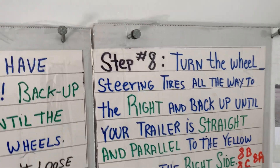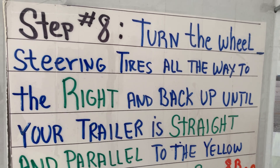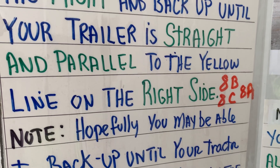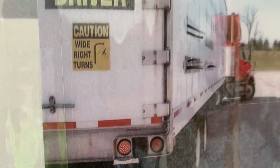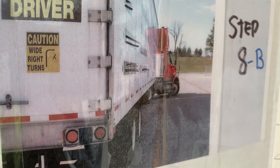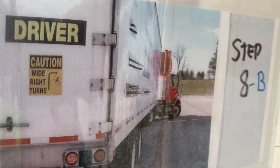Step number eight: we're going to bring the tractor and trailer into the box. Hopefully we can get the tractor and trailer completely in the box, but that may not happen — a lot of times with students it just doesn't. Turn the wheel all the way to the right and back up until your trailer is straight and parallel to the yellow line. Use your mirrors properly — you can see that trailer is parallel to the line, then stop. Don't back up anymore. Also check your left mirror to make sure you're not backing over the left line. The trailer is parallel to the line, but the tractor was unable to get under the trailer, so now we've got to be patient and change the angle of the tractor to get it into the box.